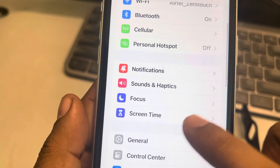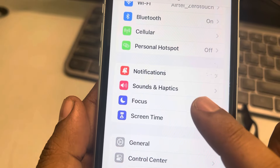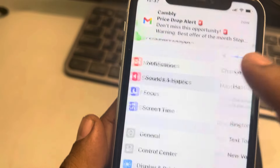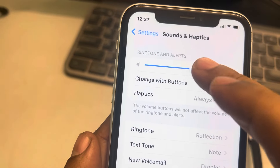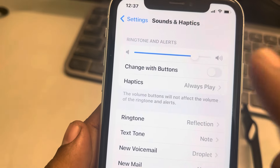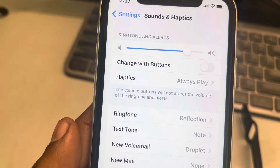Also, go to Settings, then Sound & Haptics, and make sure the ringer is set to a definite volume — make sure it is not on silent. Thanks for watching, please do like.